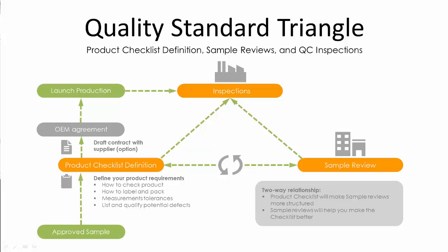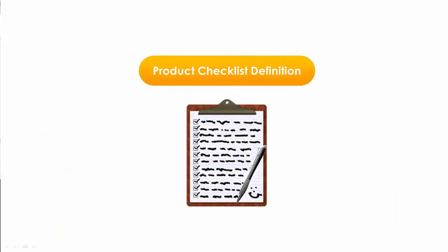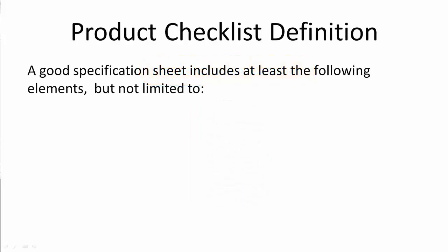Let's jump straight into the first element: product specification. Before you confirm an order with a Chinese supplier, you need to explain what you want. The best way to do that is with a good specification sheet, which should include at least the following elements, but not limited to.